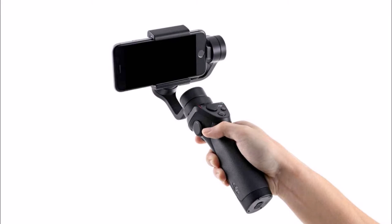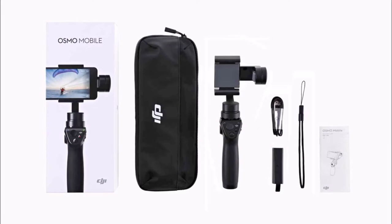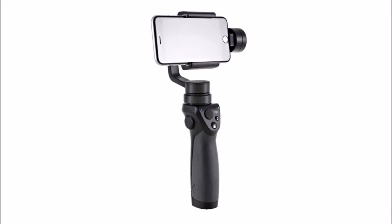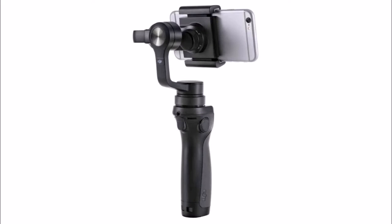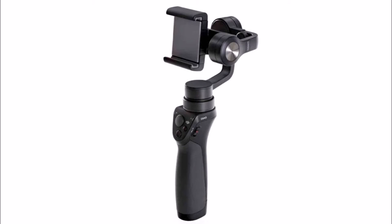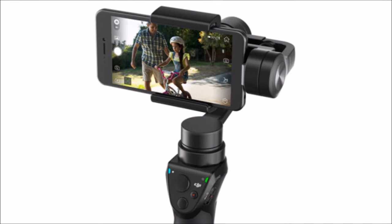DJI Osmo Mobile is a smarter handheld stabilizer for your phone, hands-on. The camera stabilization tech that makes video from DJI's drones look silky smooth is now available for you to use with your phone. The $299 Osmo Mobile — $520 Australian dollars or £225 converted — is a 3-axis motorized gimbal with an adjustable phone mount.